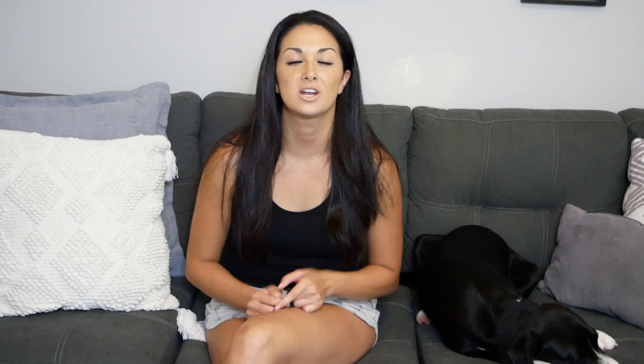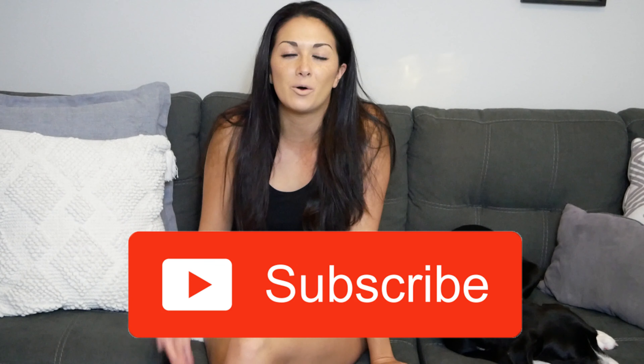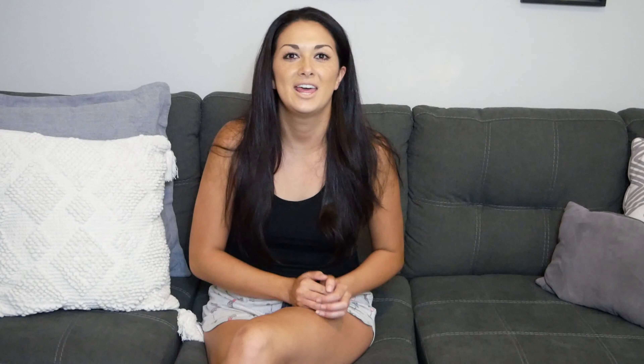Thank you for watching the video. I hope you enjoyed it. Please leave a like if you did and if you'd like to see more DIYs in the future. Subscribe to my channel so that you don't miss anything else, because I will be doing a home tour and so much more. Follow me on Instagram so we can be friends, and I hope you have a lovely week. I'll see you next week. Bye!